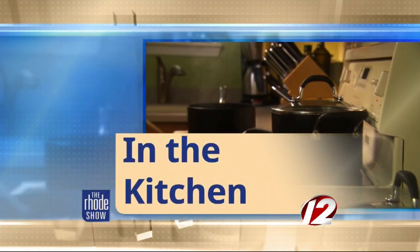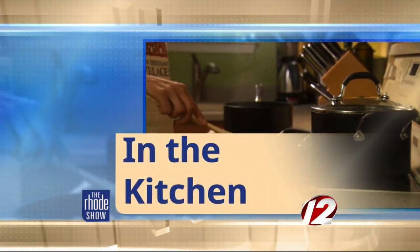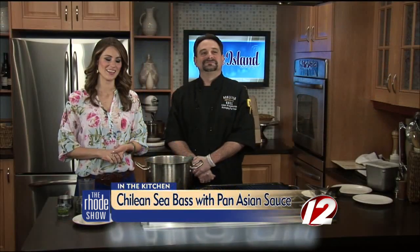This morning in the Roadshow Kitchen, we welcome Bonefish Grill. Chef Adam is here. You're actually making a dish that when my mother met you just a couple minutes ago, she said she loved it when she ate it at the restaurant. What are we making today?